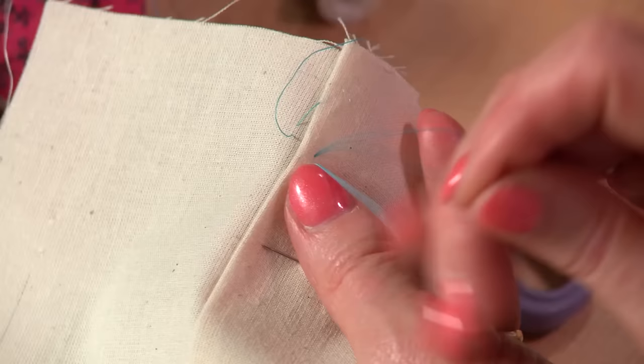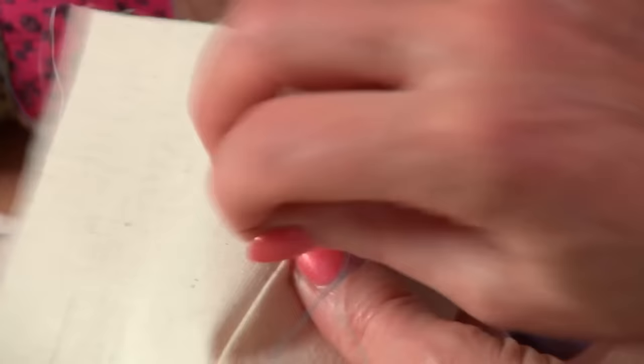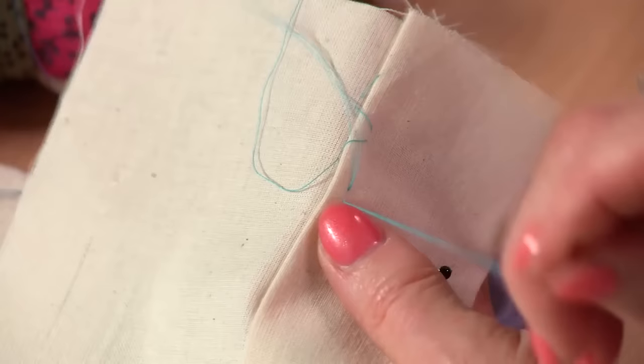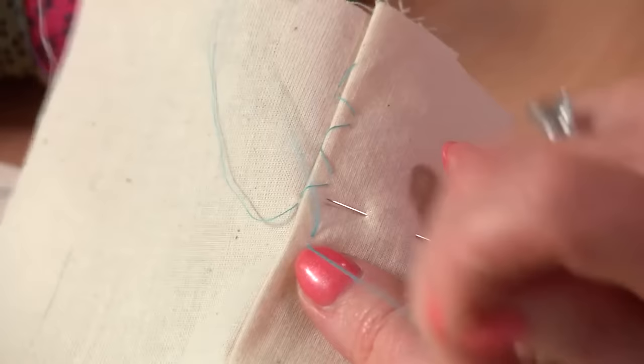Another version of this stitch is a catch stitch — you might know it by another name. It's worked very much like a herringbone stitch but without the crossover, and it's quite a quick stitch to do. It's quite often used for hemming. It's a horizontal stitch worked from right to left, then a stitch above. This is a great stitch for turning up hems quickly — very similar to the herringbone but without the cross.